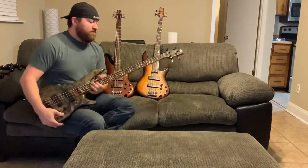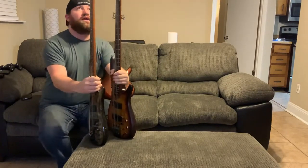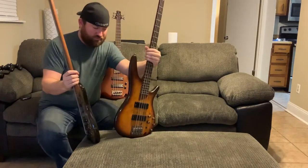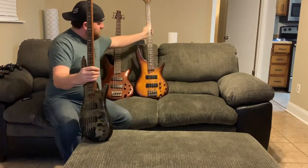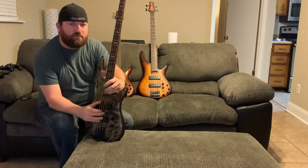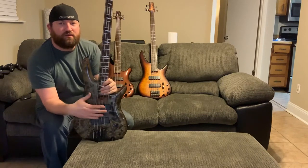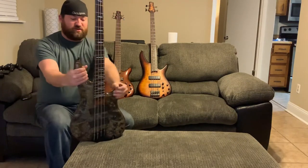Overall, I like the feel of the bass. Weight-wise, it feels about the same as my SR 500. Everything about them is pretty much the same, to be honest. The cutout is a little bit deeper here, so it makes it easier to hit that last note. I'm not much of a bass soloist, but it is nice that you can get down there with ease.